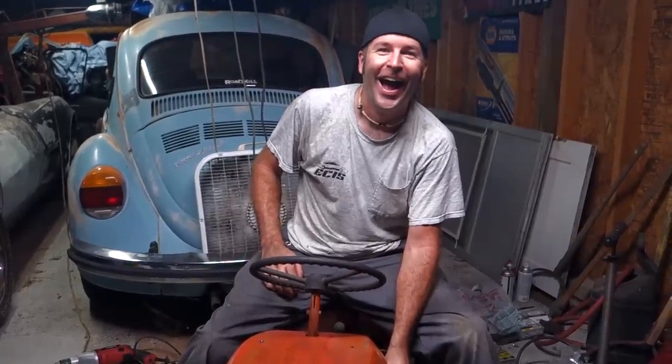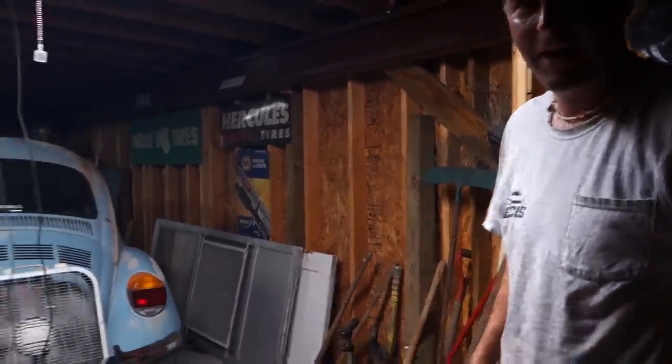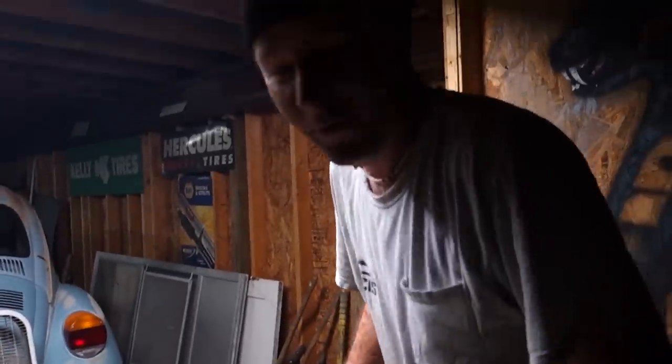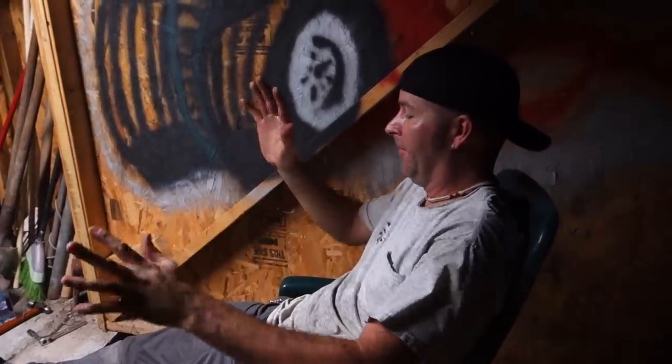I'm going to call this one Moe's Smokey's. Wow, that thing looks cool! What do you think? I think it looks great. It's a mower — it's an old crappy mower. But that's art. My work here is done.